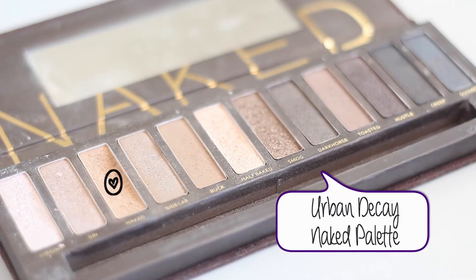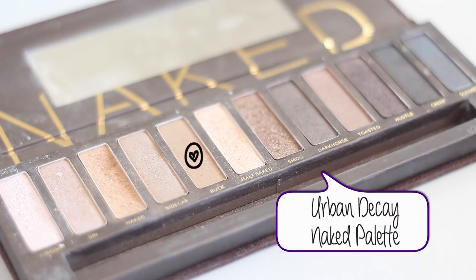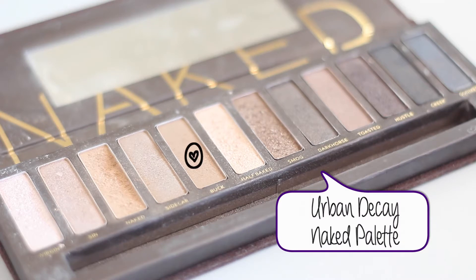I'm then going to take my Urban Decay Naked palette and use the shade Naked as a transition color. I'm applying this with a fluffy brush to the top of my crease — sorry this is a little bit out of focus, I didn't realize until editing. Then still using the Naked palette, I'm going to take the color Buck.